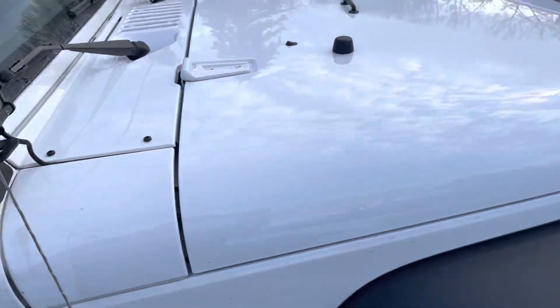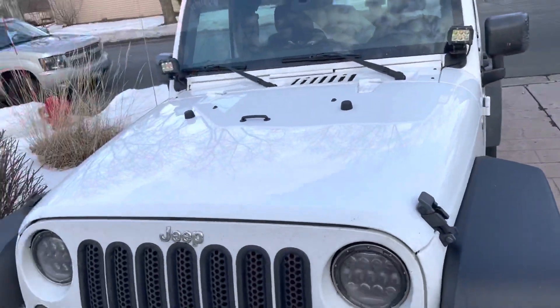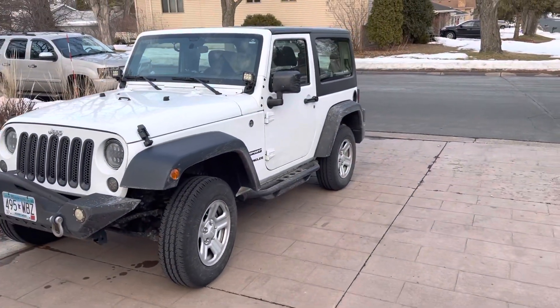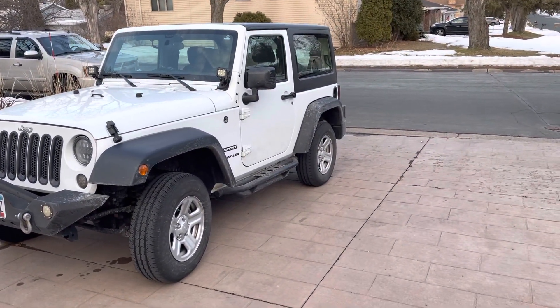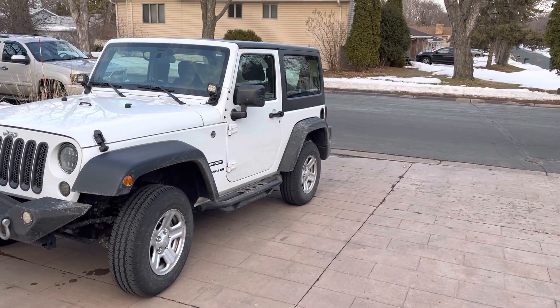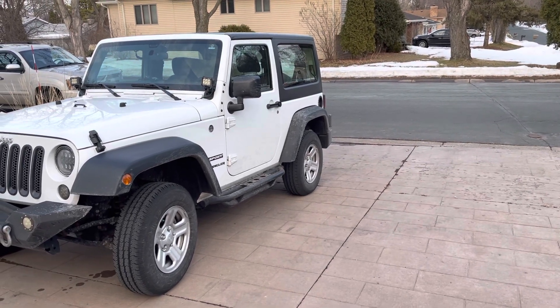Yeah, there's a quick walk around of it though. Not too bad. Still looks good once it comes around the corner. What can I say? It's alright.